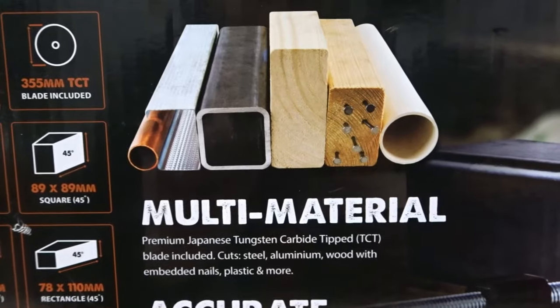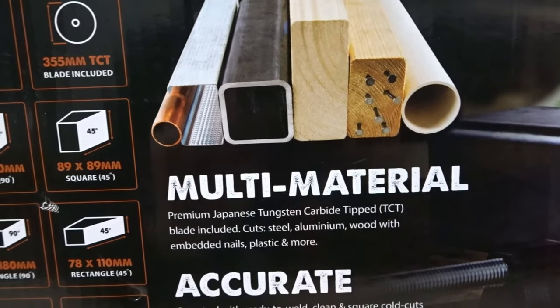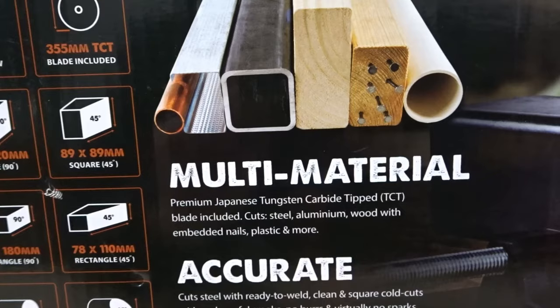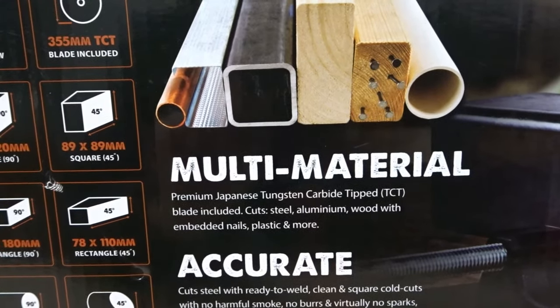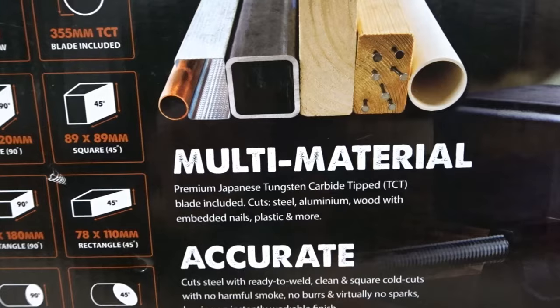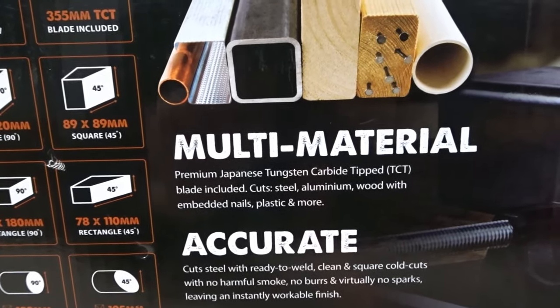This machine is capable of cutting various materials, as are many of the Evolution saws. This one has a premium Japanese tungsten carbide tipped blade — that's what TCT stands for — which comes included in the pack, and it cuts through steel, aluminium, wood with embedded nails, plastic and more.